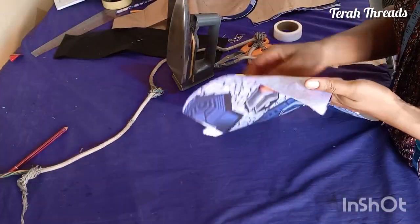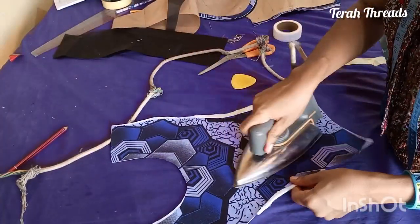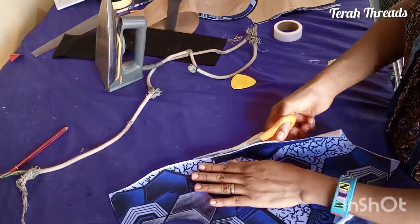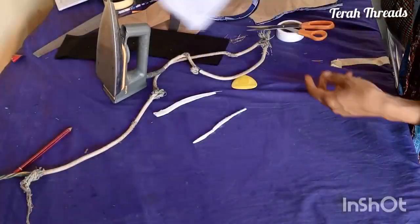I went ahead and ironed it, and you can see it is properly done. This is how the gum is going to be — it's permanent. It's going to secure it properly.